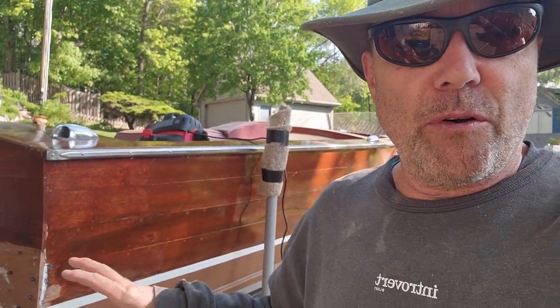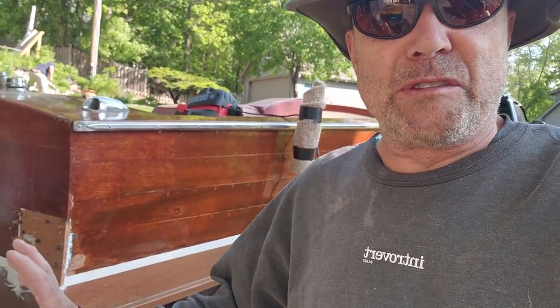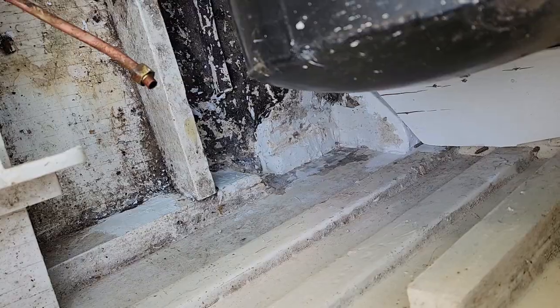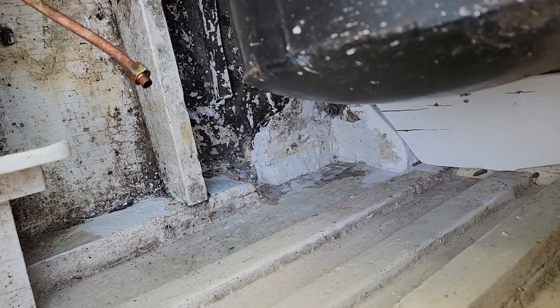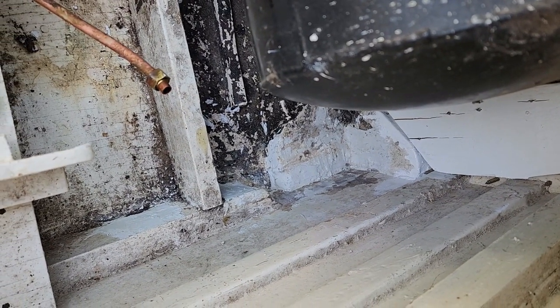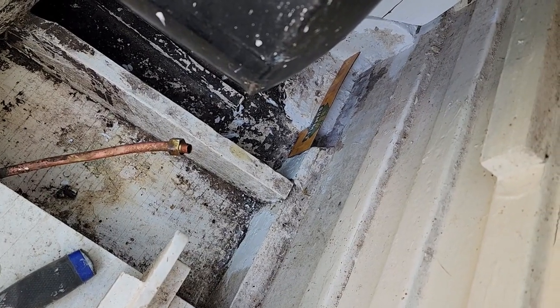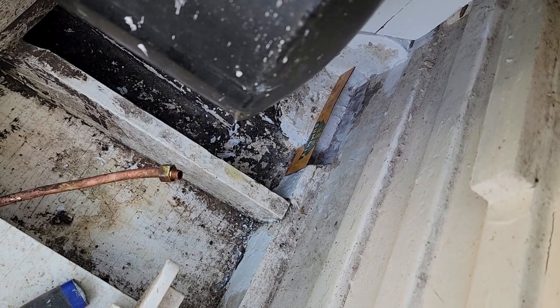Back to you on day four, part four of this project — fixing the little holes on the old wooden boat. Today we're working on filling the gap in there, putting some more structural members back in to get our support back for where that shim rotted out. First thing I did is make myself a cardboard cutout of what the board should look like.